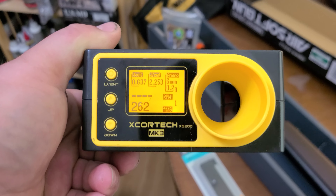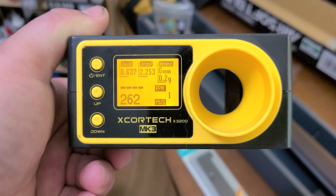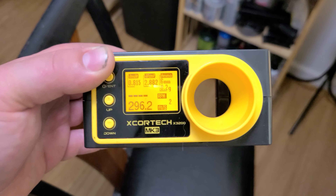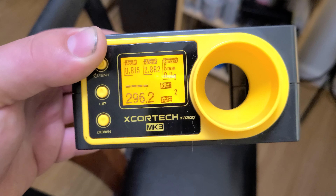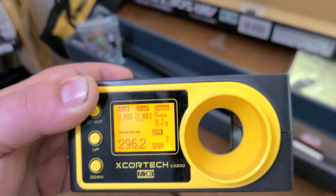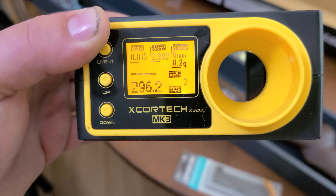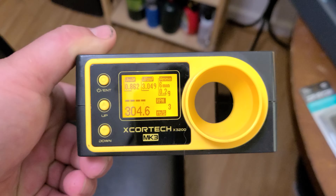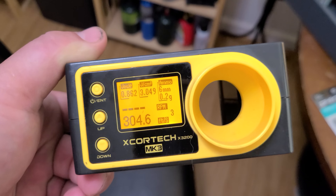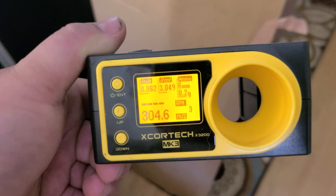With 0.2 gram BBs it is shooting at 0.63 joules or 262 feet per second — that's with no hop. With the hop completely turned on you're getting 0.815 joules or 296 FPS. That's a pretty good seal. Let's do a little more shooting to see how consistent it is — we got 304. Japanese above legal limit! Just kidding, this is America — we run whatever FPS we want to run.